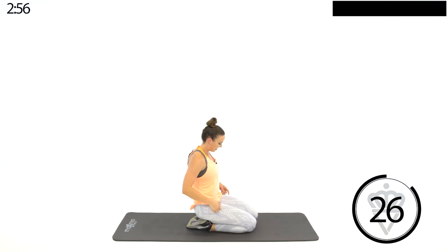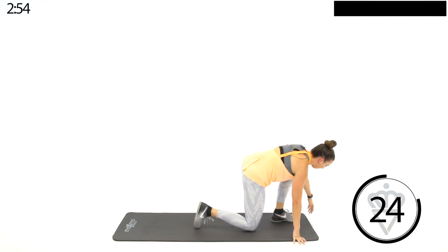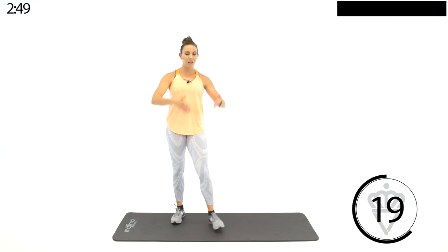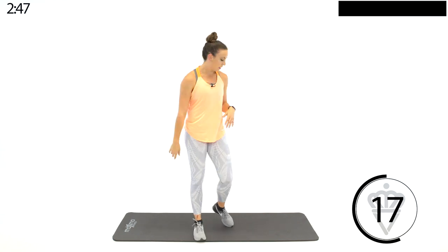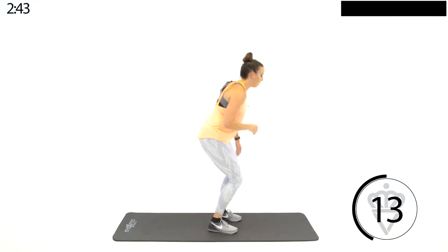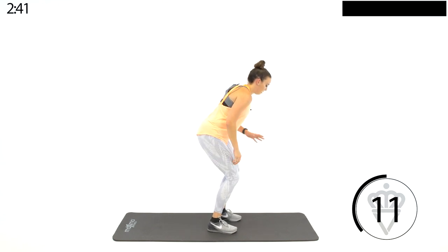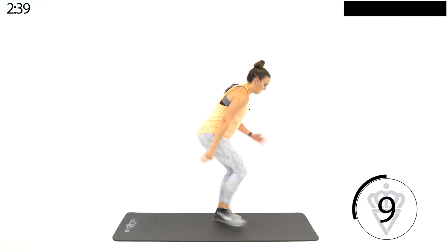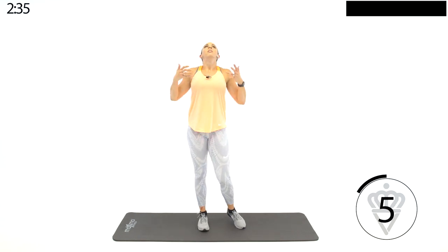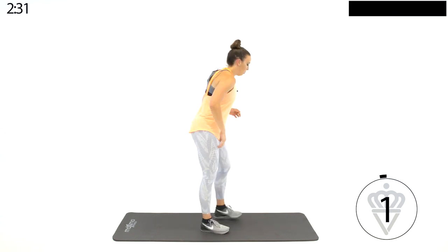Last circuit here — last two minutes for you to show me what you got. If you have water, grab it. If you need to towel off, that's fine. We're going back to your Broadway kicks. Left leg is stationary — we're kicking back and forth. Give me a big deep breath. Promise yourself you're giving all you've got left. Let's go.